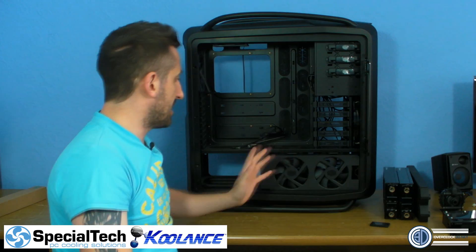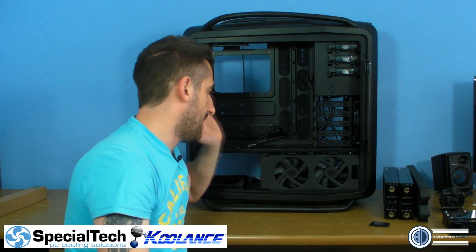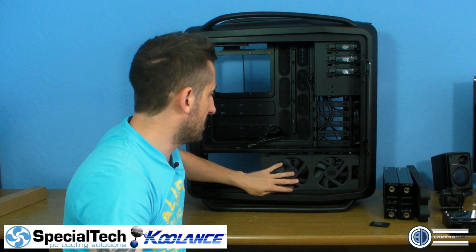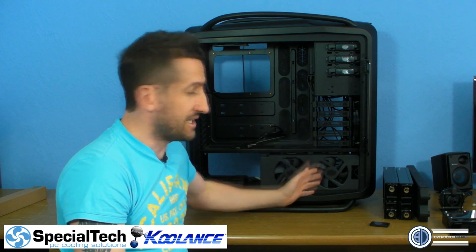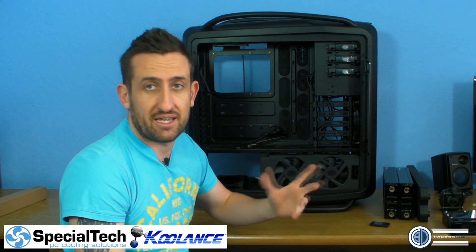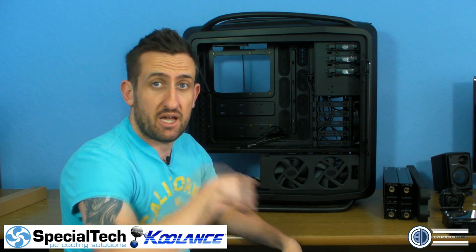I'm going to bring the camera in and we'll have a look at the bottom of the case initially and work out what's going on. I'll try and make the lights as good as I can, but at the end of the day the case is black, the radiators are black, and although I've got stupendously bright lights sometimes they just don't play nice. I'll try my best - I'm going to move the camera and we'll get this sorted.